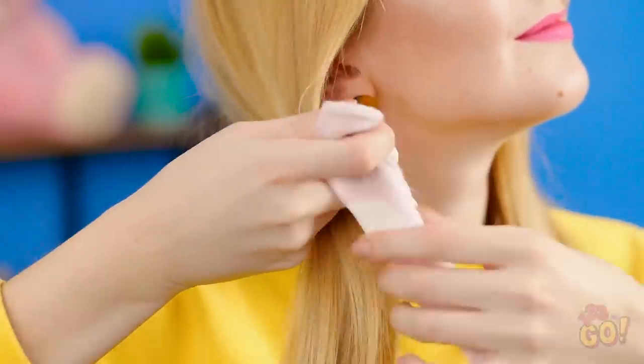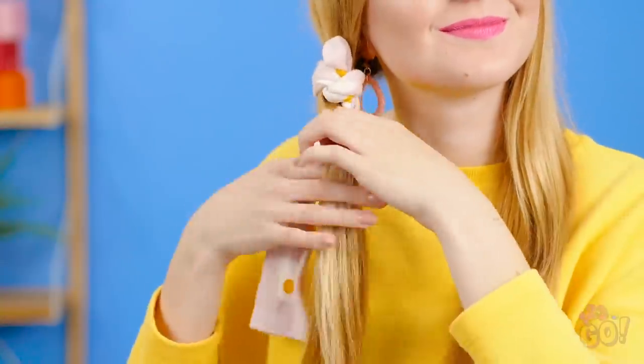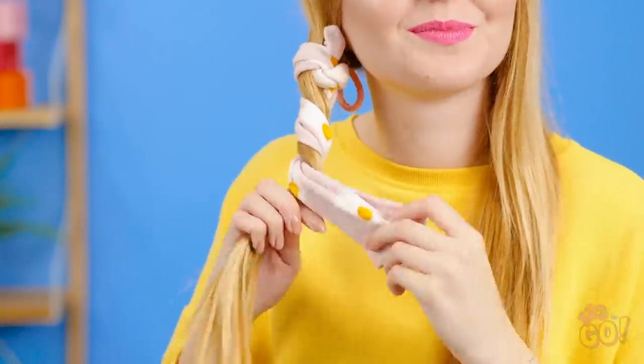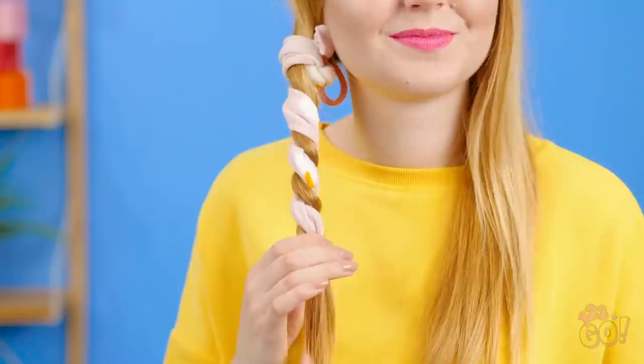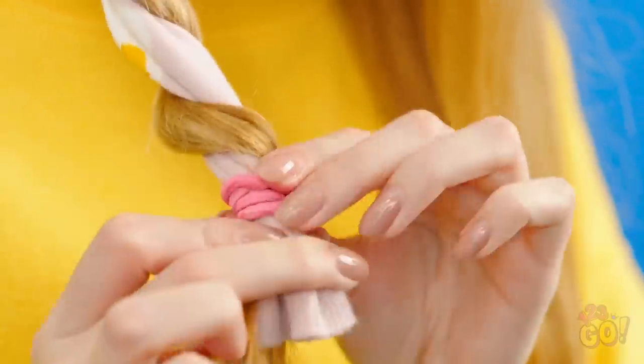First take a good chunk of hair and separate it from the rest. Now tie the sock to the midpoint of the desired strand. Make sure it's on tight! Now wrap the rest of the strand around the remaining hanging material. When you get to the bottom, tie it with an elastic. Once you've done both sides, your job is practically done!